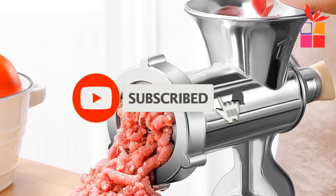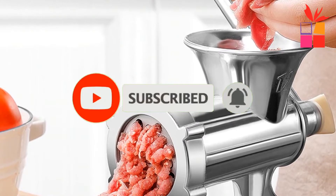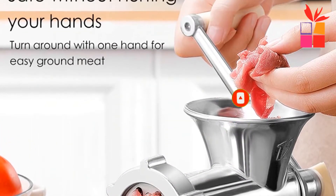Also, make sure you subscribe to stay up to date with the latest technology reviews videos. Okay, so let's get started with the video.